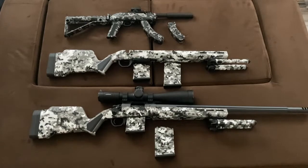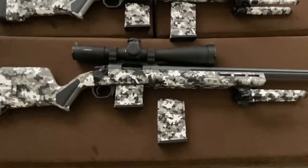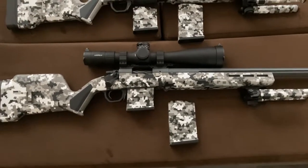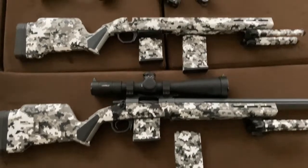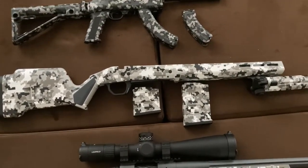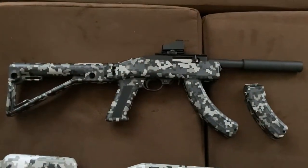Here's everything done with the Freedom stencils. These are the magazines and bipod done to match the snow gray dominant camo pattern. This is the earlier arctic gray dominant stock, and there's the 10/22 I just completed.